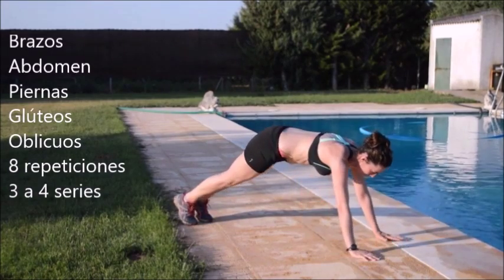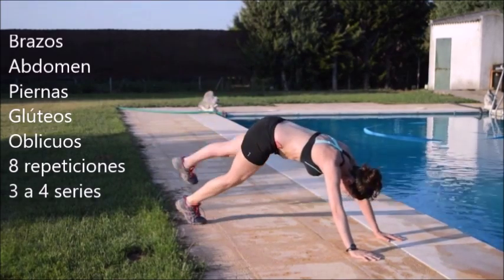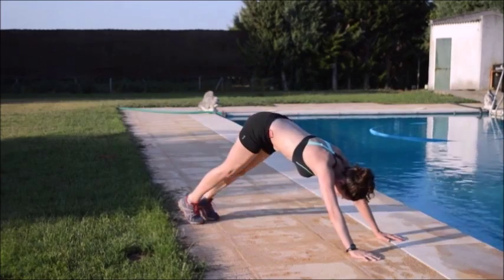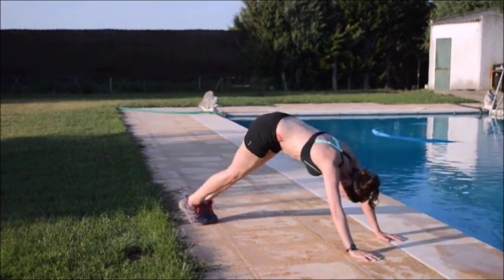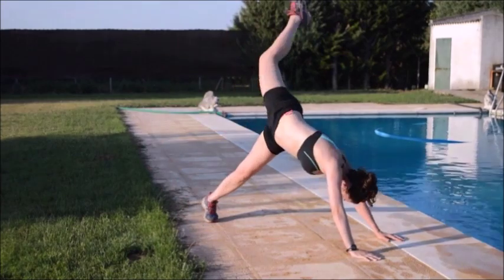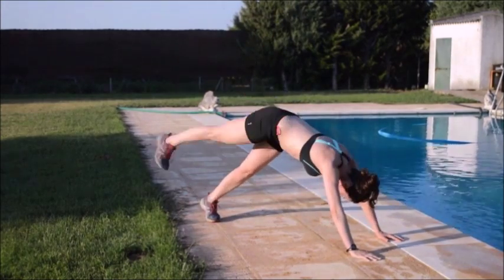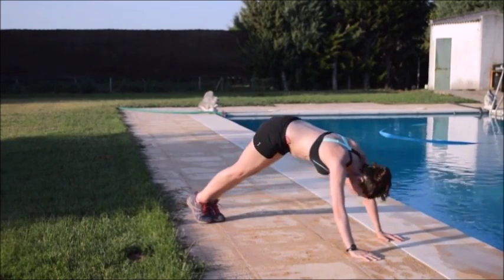Vamos con este segundo trabajo en el que también estamos trabajando brazos, abdomen, piernas, glúteos y más los oblicuos. La posición es muy parecida. Desde la plancha haces una bajada con pirámide y elevación de pierna girando un poquito el cuerpo para implicar los oblicuos. Cuando bajes a hacer la plancha, ten especial cuidado en no bajar demasiado la zona lumbar. Al hacer la pirámide, empuja tu espalda y tu cuerpo entre los brazos para conseguir también un estiramiento muy bueno de la espalda y fortalecerla también.